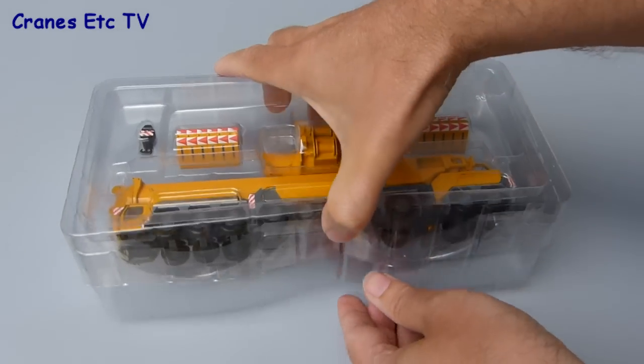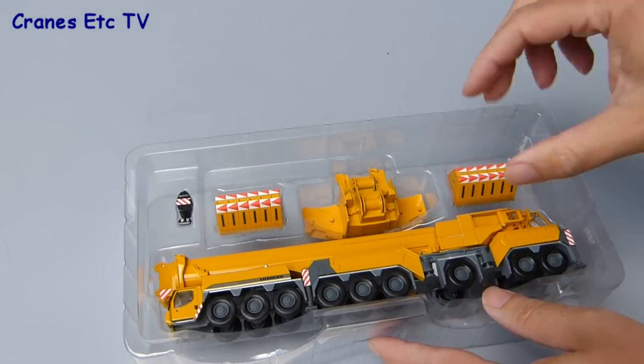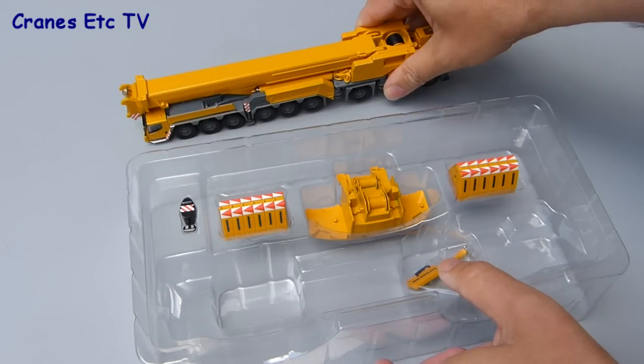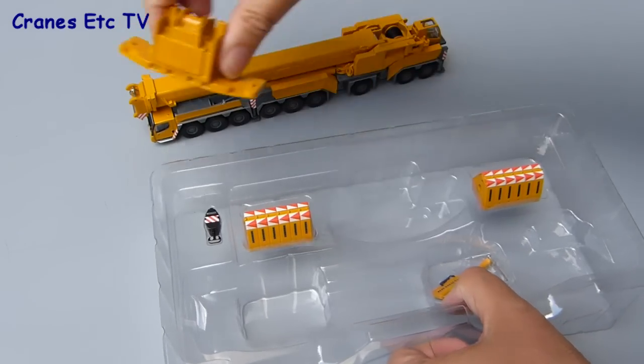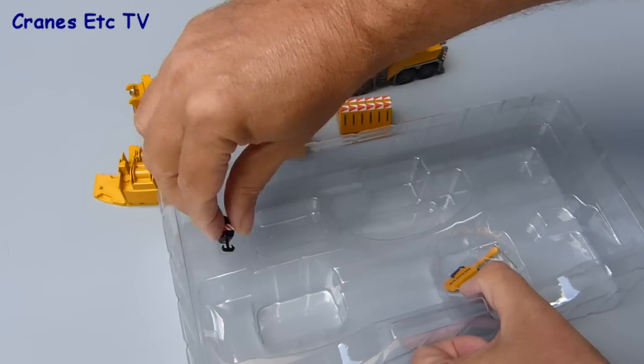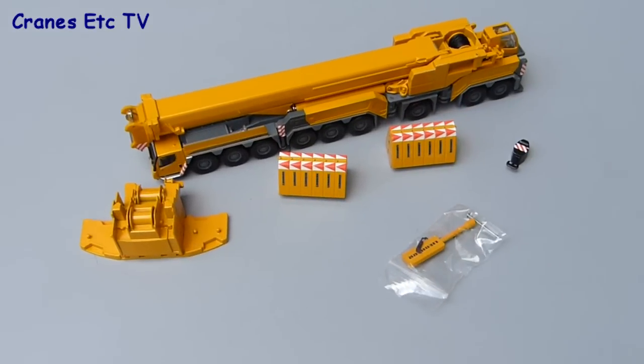Inside the box the model is contained between a couple of clear plastic formers. There are no instructions supplied with the model, but as we'll see later the assembly is really quite straightforward. With the top clear former removed we can take the parts out — the main element is the crane itself, along with the counterweight tray, two blocks of counterweights, a metal hook block, and a bag of small parts used to assemble and operate the model.